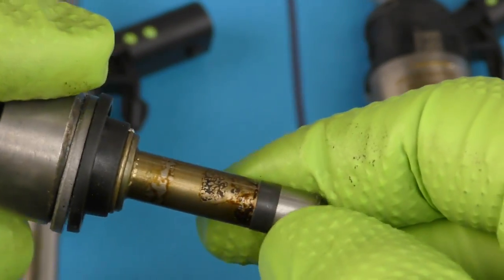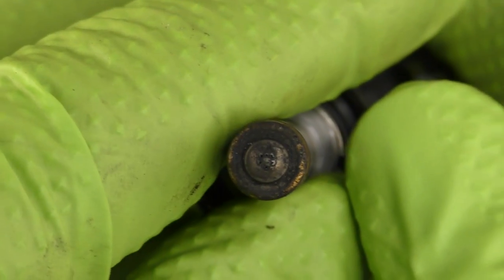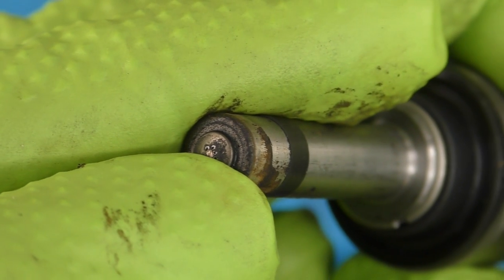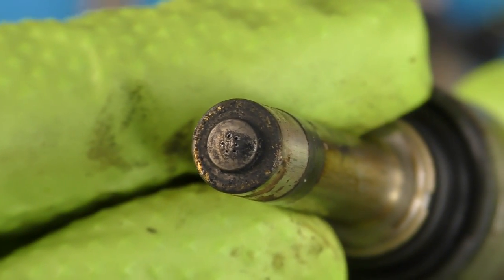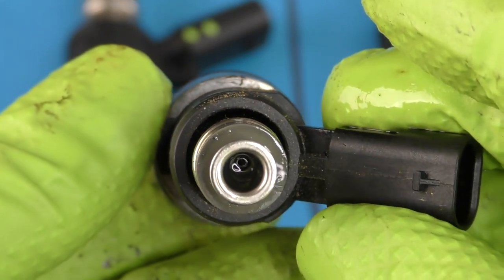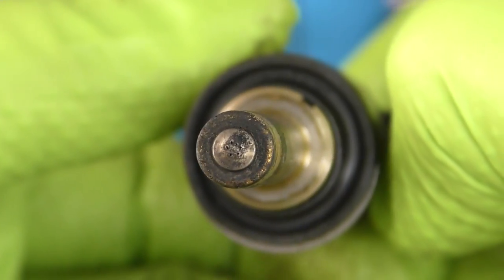I'm actually surprised there's this much buildup on these for only having 10,000 miles, always using top tier fuel, and hitting wide open throttle quite often. Cylinder two has quite a bit of buildup — for just 10,000 miles that's enough to maybe even disrupt the fuel pattern. Cylinder three looks a little bit better but there's one really good spot of pretty heavy buildup. Cylinder four looks an awful lot like cylinder three. What's really interesting is that right around the ports where the fuel comes out, it almost looks like one side has more buildup — I wonder if that's due to how the air flows through the cylinder head.